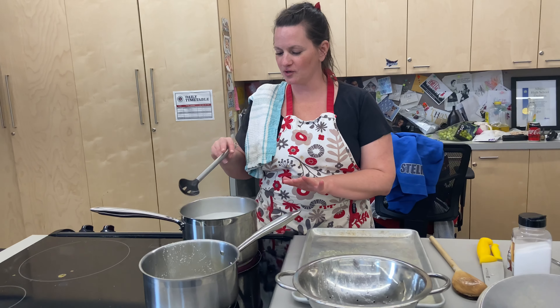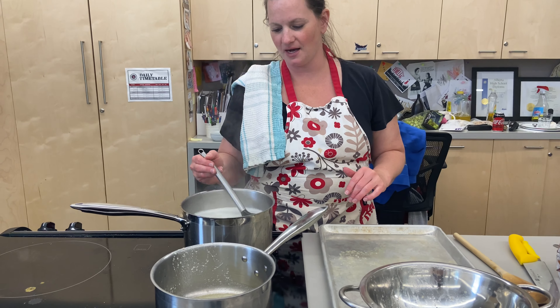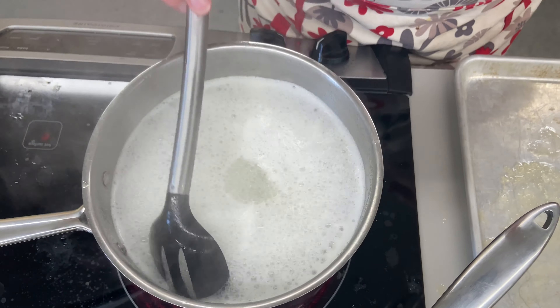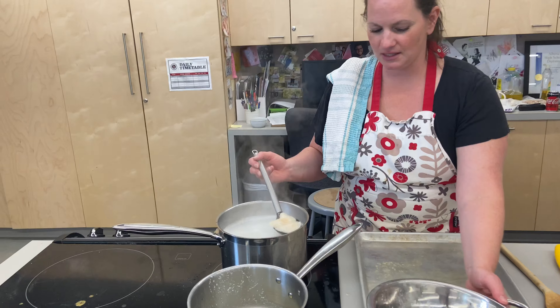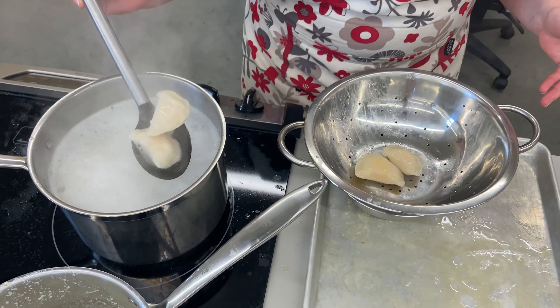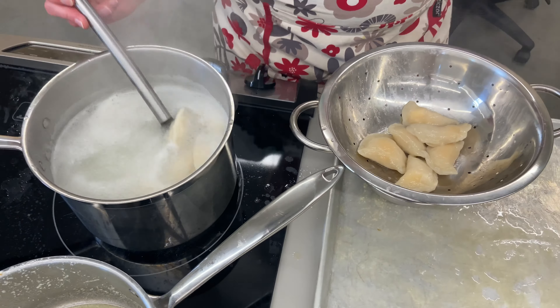This is our second batch of pierogies. Keep the water on high - if it's getting close to the top, turn it down to medium high. As grandma said, boil them until they float and then a minute more. If they're frozen, they'll obviously need more time than if they're fresh. Look for the dough to puff back. I'm spooning them into my colander over the bowl - if you're only doing one batch you can drain over the sink, but if you want to save the water for your next batch, be careful with the spoon.